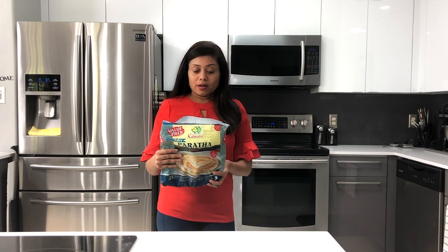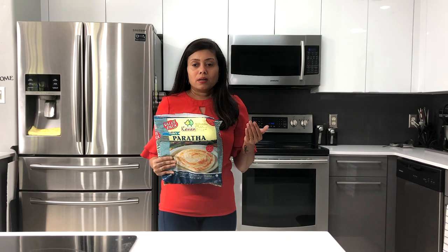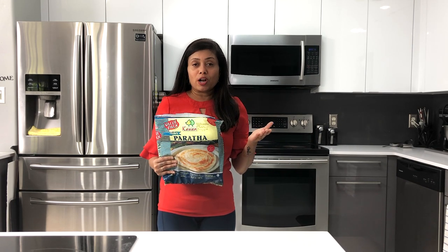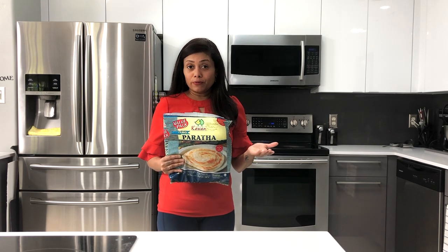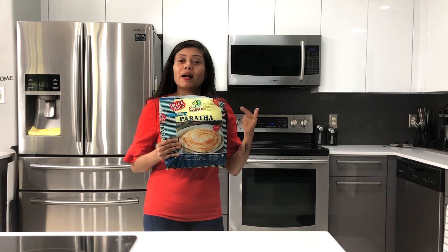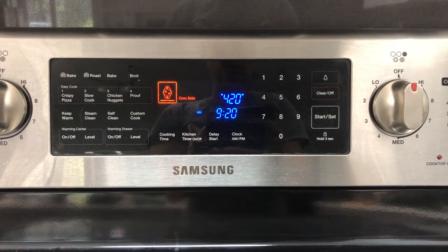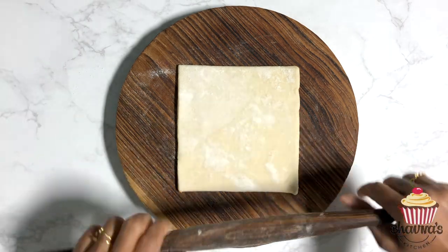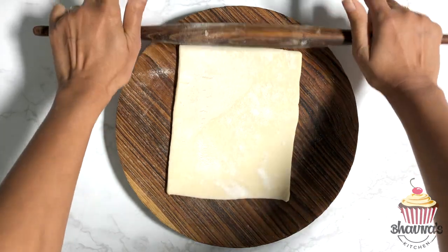A lot of people have been asking me whether Kawan paratha has eggs — they don't have any eggs. Ready puff pastry doesn't have eggs either, but the desserts you get from outside may have eggs. So if you are looking for egg-free desserts, it's easy to make your own using Kawan flaky frozen parathas. Preheat the oven at 420 degrees Fahrenheit.